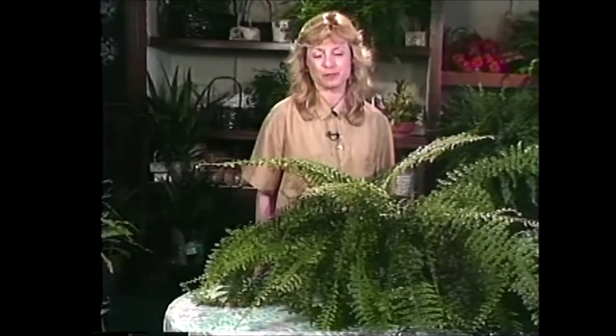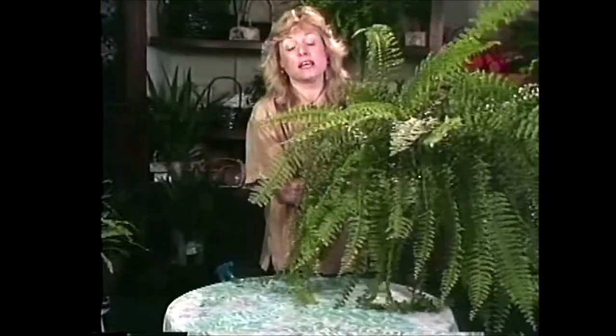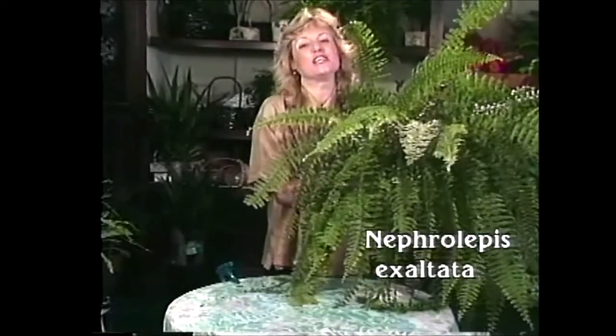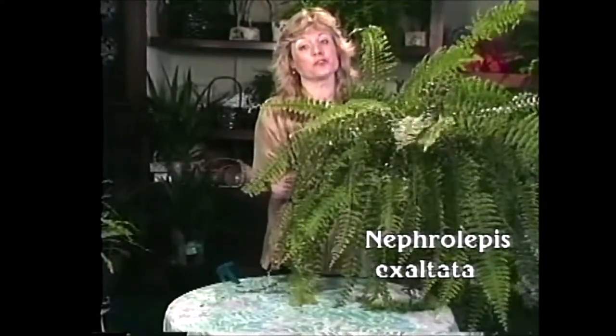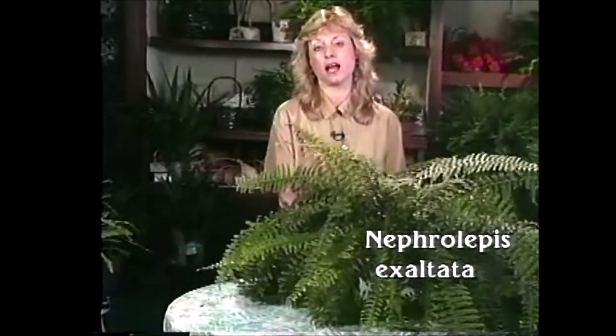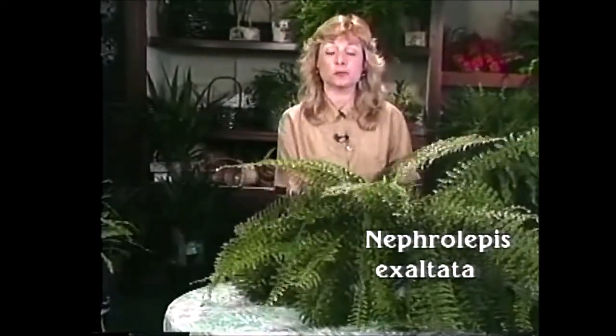I have just a couple more ferns to show you. I was so inspired when I was at the Fern House at the Botanic Garden that I just had to show you several of them today. This is my very own Boston fern. You're probably familiar with this one — it's a very popular variety and it's lived in people's homes since Victorian times. It's also one of the easiest ferns to grow. Just water it when the top feels dry and give it some nice bright light.